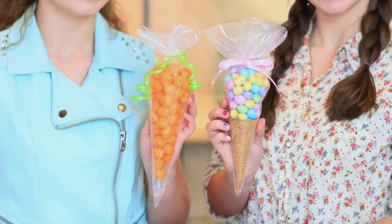Hey, guys. It's Brooklyn and Bailey. And today, we're going to be showing you guys how to make two Easter treats slash gifts.